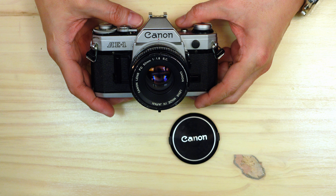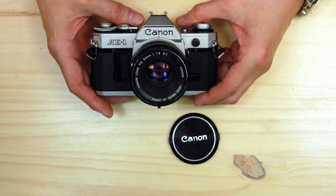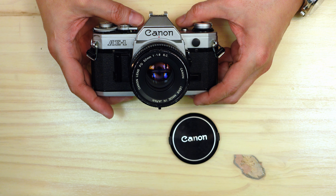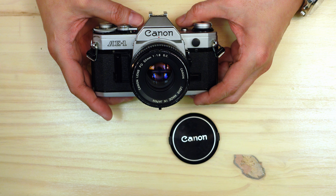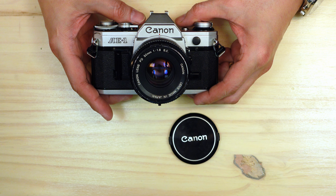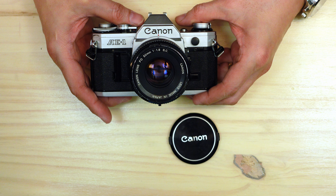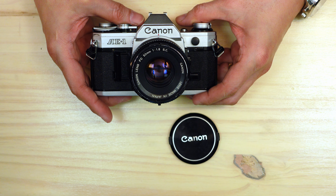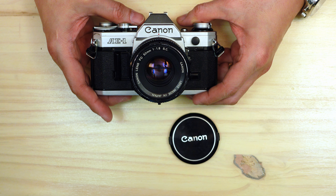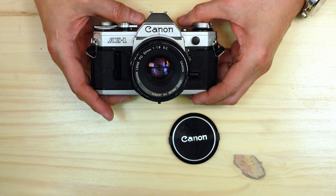You can't talk about 1970s photography, particularly from 1976 onward, without bringing up this camera — the Canon AE-1. If you were involved in photography in the late 1970s, you definitely knew somebody who either had a Canon AE-1 or perhaps you owned one yourself. Much like the Pentax Spotmatic of the 1960s, the Canon AE-1 was the definitive camera for many photographers from 1976 through the early to mid-1980s. This Canon sold nearly six million copies and was probably the most popular camera in history.